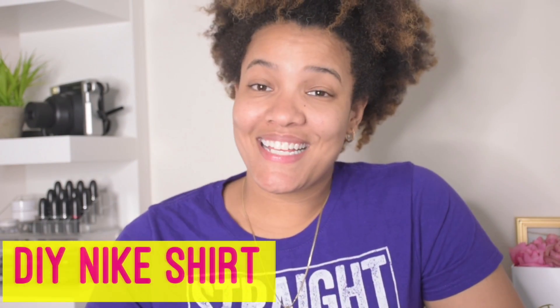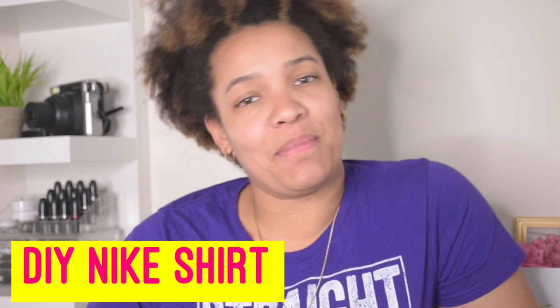I personally like to DIY a lot of things that are popular. So today's DIY series is going to be based off of Nike and you only need three things.